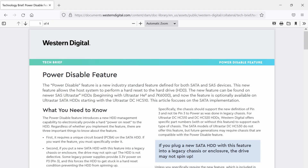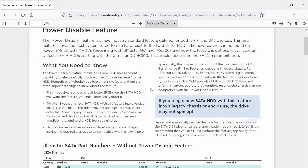So I found this interesting document here from Western Digital, and I believe it's dated in 2016. It's talking about the power disable feature. What it does is it forces the hard drive to get stuck in a hard reset condition, preventing the hard drive from spinning up — it just won't give power to it.